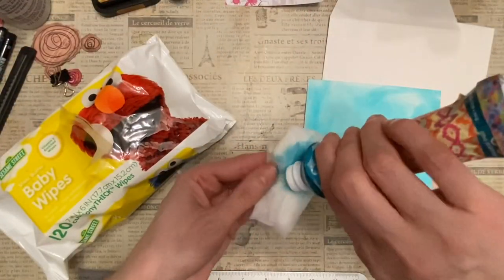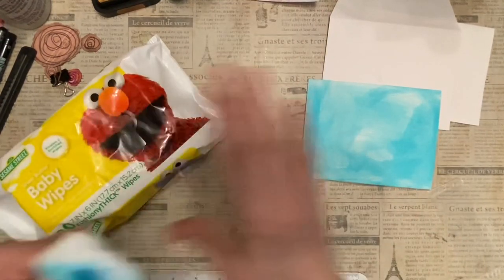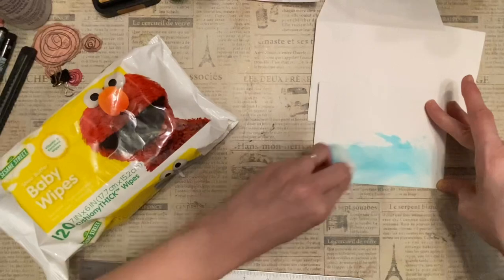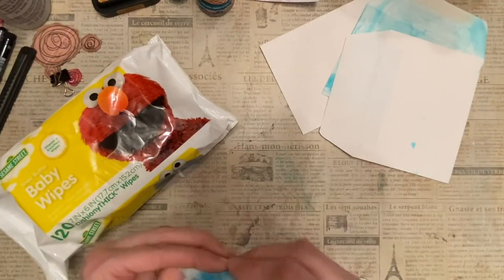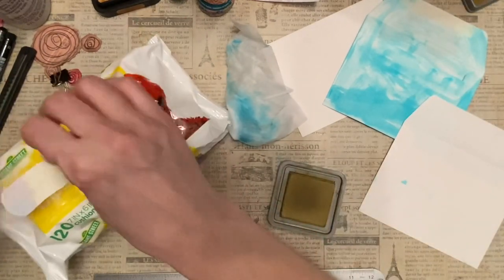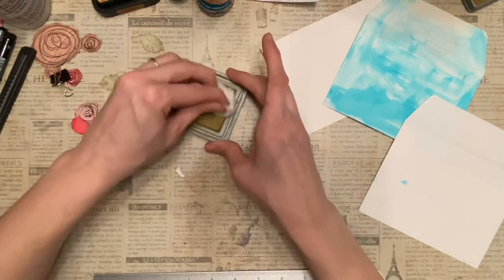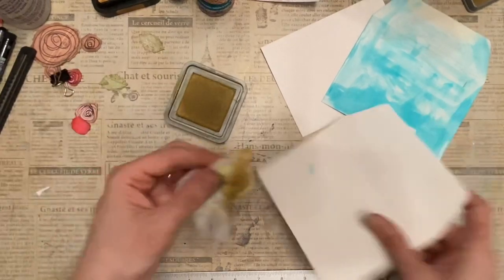It works really, really well. The wetter the wet wipe, the better. A little more ink on there — close that up. I'm just going to do both sides. So that's one done. Now let's try another. I'm going to get another wipe. I just accidentally flung my turquoise one — we're not going to talk about that.